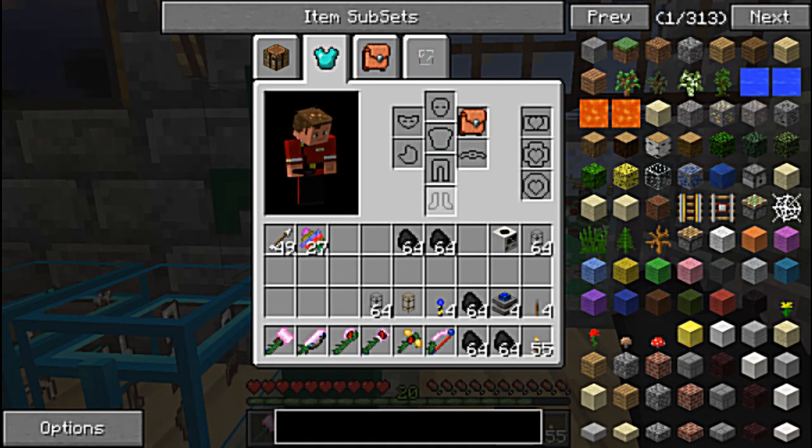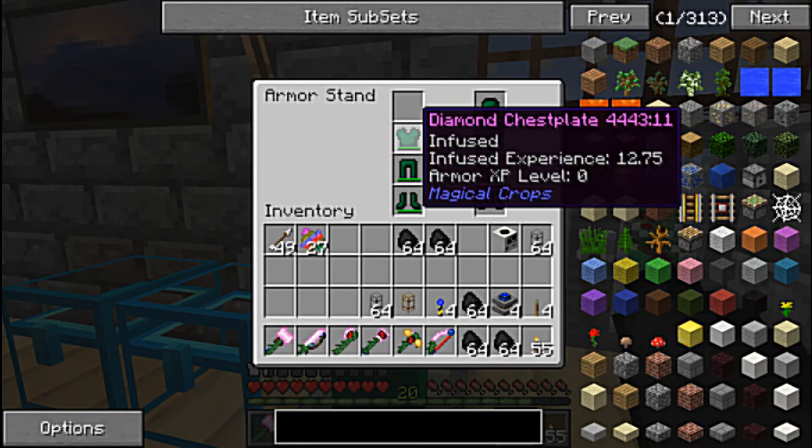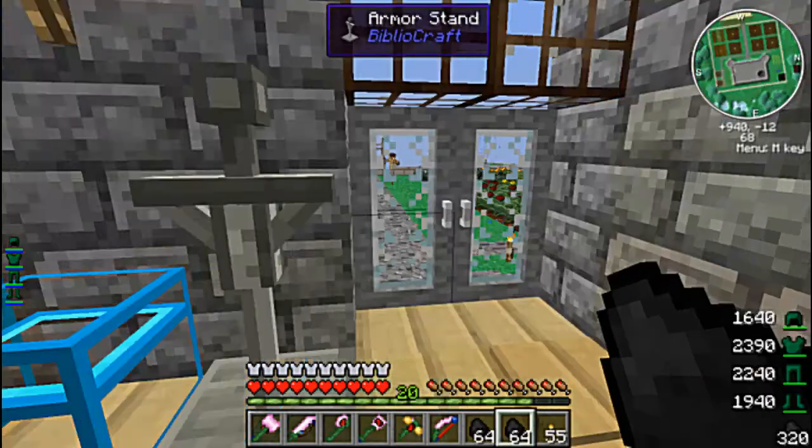Nothing else really goes in there. It's sort of a useless GUI right now. Move over — put on the boots. Let's get out there and set this up.